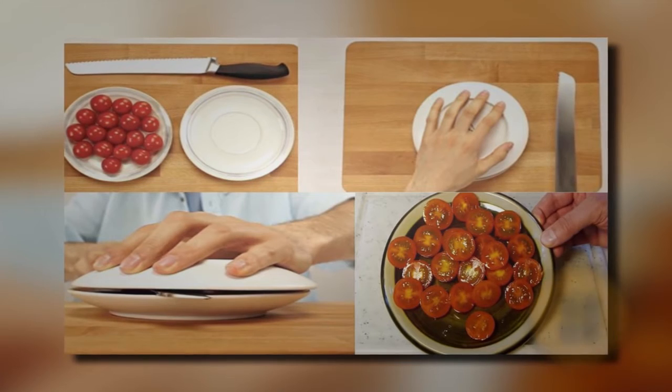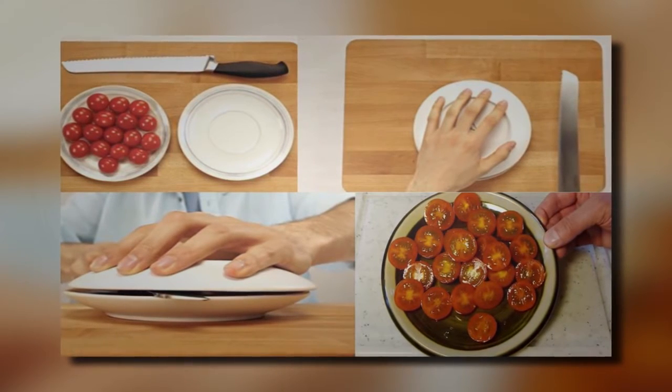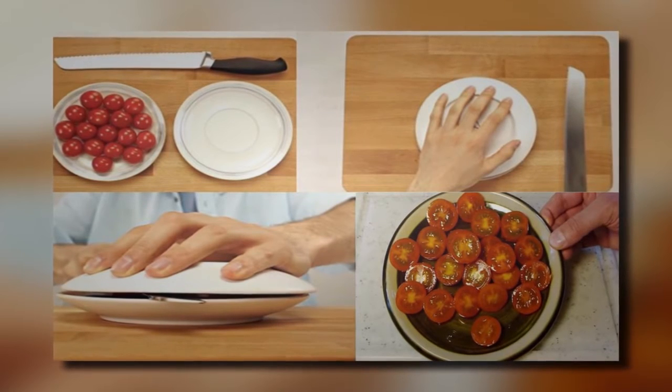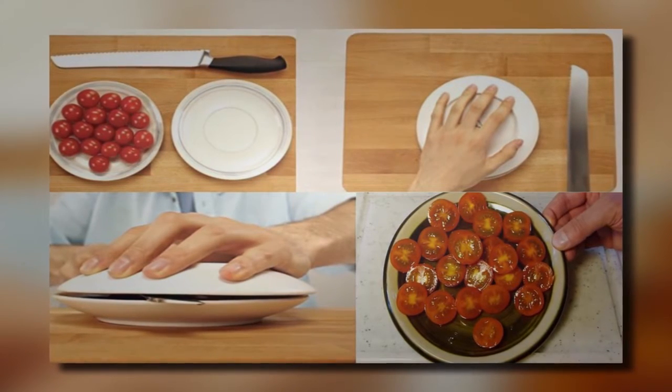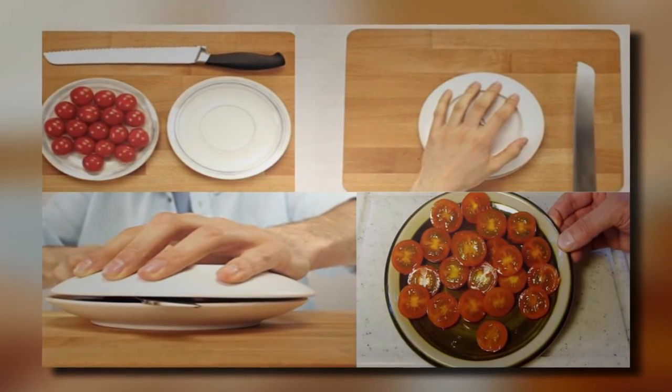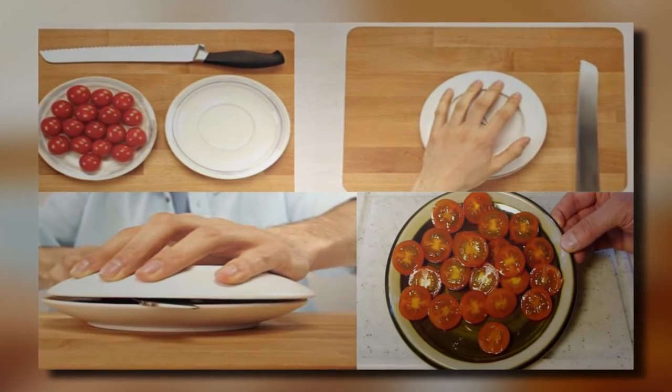20. Tomato Hack. If you need to cut several tomatoes in half but don't have the time or the patience to cut them individually, you should try this trick. Place your tomatoes on a plate and cover them with another plate. Swipe a knife between the two plates. When you separate the plates, all of your tomatoes will be cut in half.